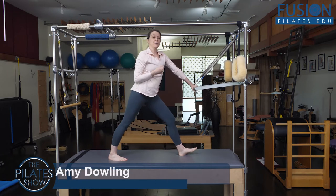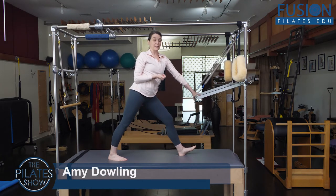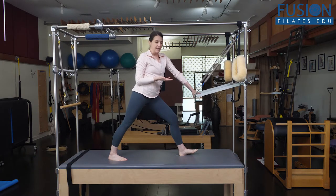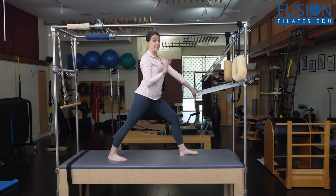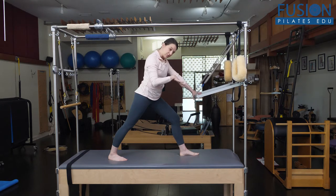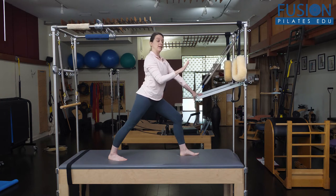I've been playing with the standing arch and curl with my clients, especially those who have tight hamstrings, and I like it for a variety of reasons. One is that it's standing, and the other is that we can really work on spinal articulation both in flexion as well as getting good extension feedback in the standing position without the hamstring inhibiting the movement of the spine.